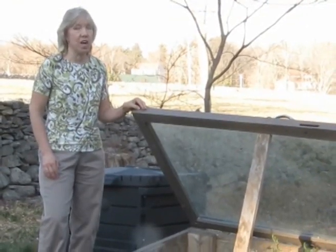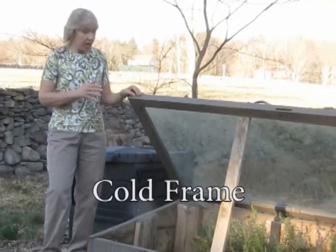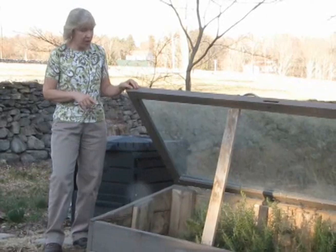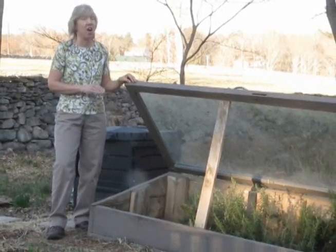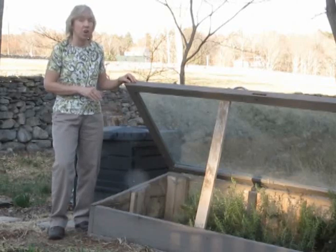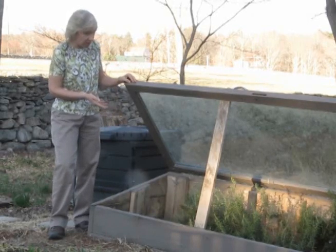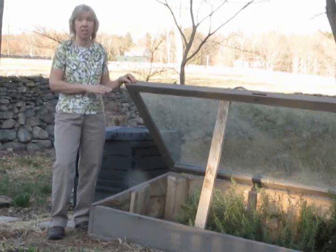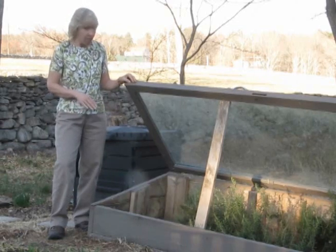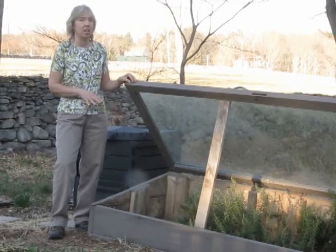This is a cold frame that my husband and I constructed out of some boards and an old glass door. It's used to extend the season and we can actually grow things in here that are normally not hardy to our zone. Here in central Massachusetts we're approximately zone 5, and we're growing rosemary in here right now that we were able to pick and enjoy all winter long. Other crops that we would plant in here would be lettuce and spinach and things that prefer it a little bit on the cool side.